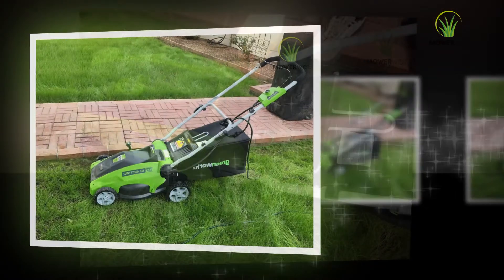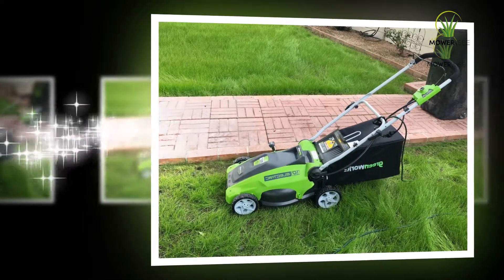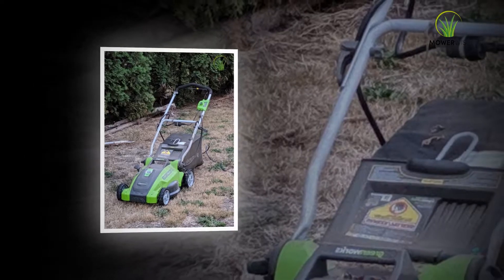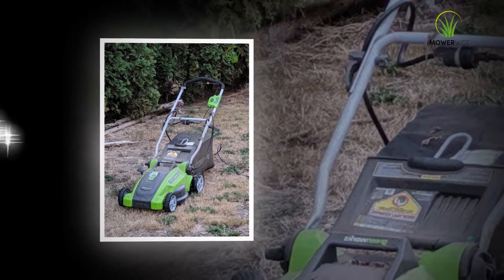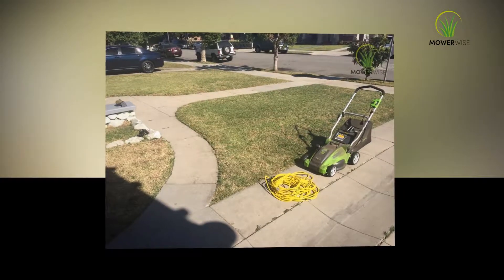Greenworks has built their Wisecut technology into the G-Max Mower. Although I could not directly test it, Greenworks claims it adjusts runtime or power based on the density of your grass. I can say it worked well on both thick and fine grass of different heights.